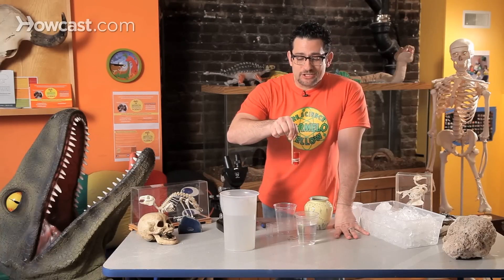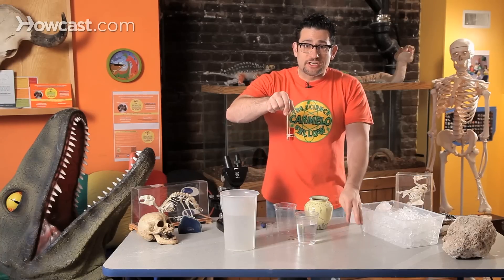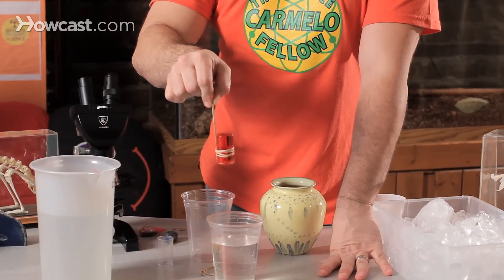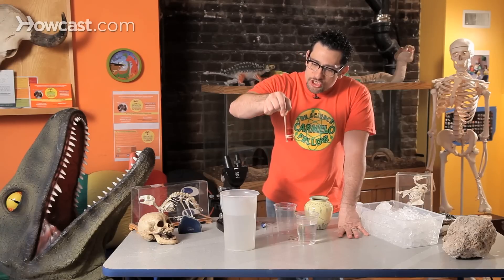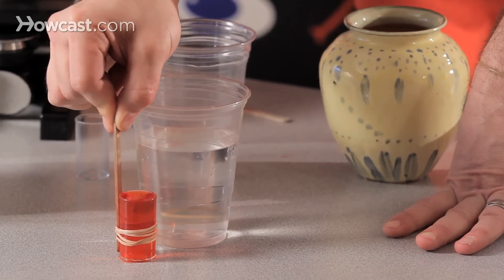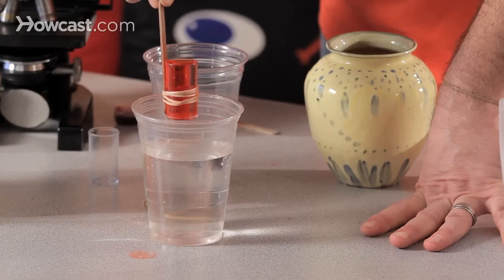The key to this experiment is: do not tilt your vial. Don't tilt it to the left, don't tilt it to the right. As you're taking it, you're going to lower it straight down into the water at room temperature. And whatever you do, do not let go of the stick because it'll just float around. You're going to go straight down into the water at room temperature. Ready? Let's do a countdown — five, four, three, two, one — and slowly lower it.